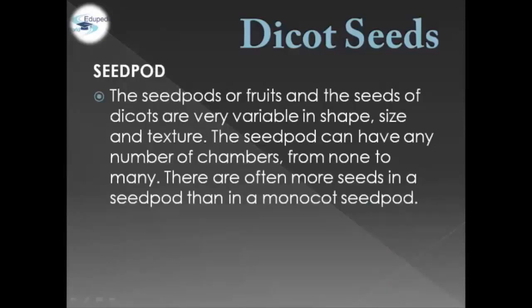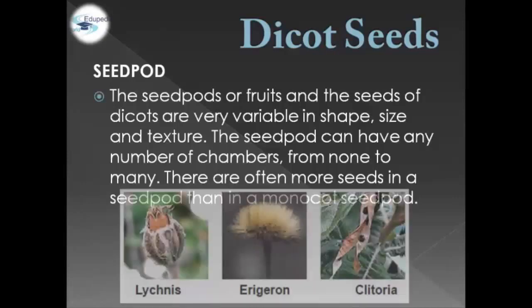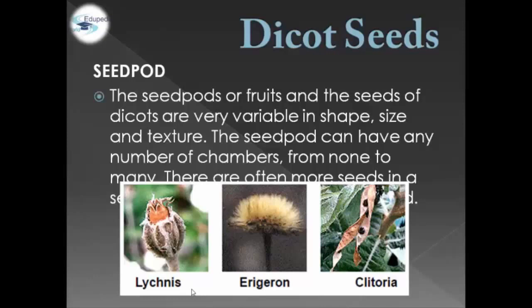In terms of seed pod or fruits, the seeds of Dicots are very variable in shape, size, and texture. The seed pod can have any number of chambers, from none to many, and there are often more seeds in a Dicot seed pod than in a monocot seed pod. For example, we have Lychnis, Erigeron, and Clitoria.